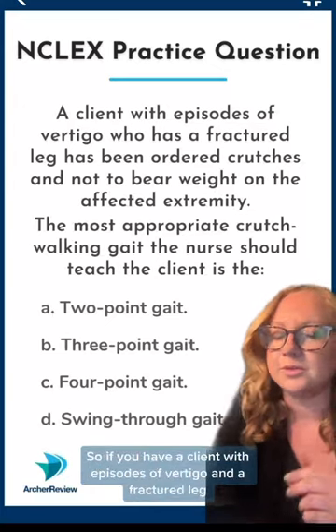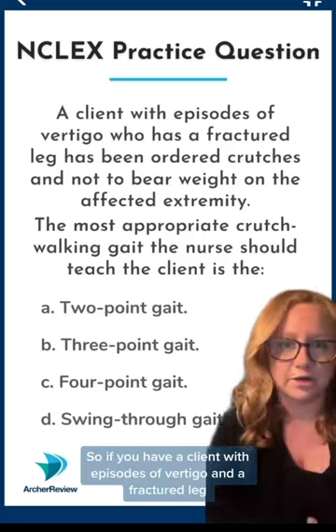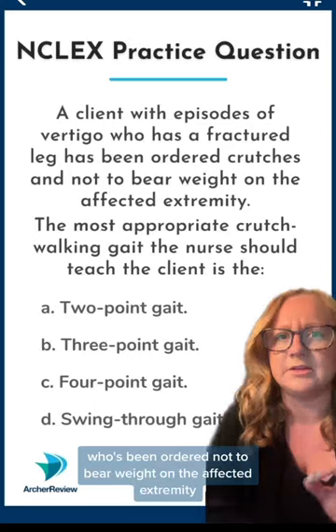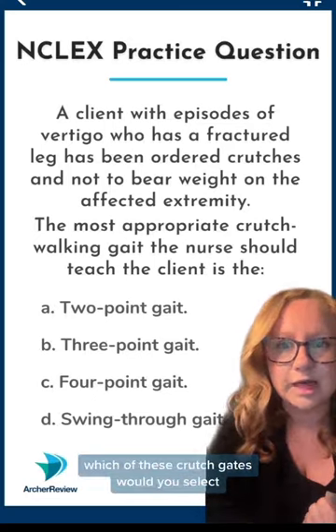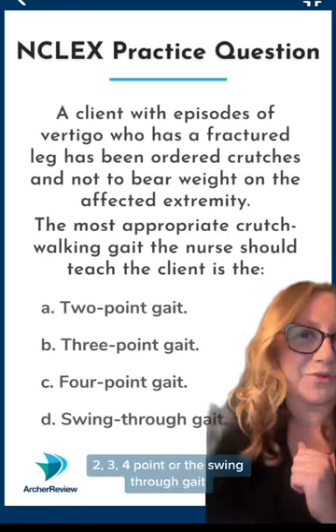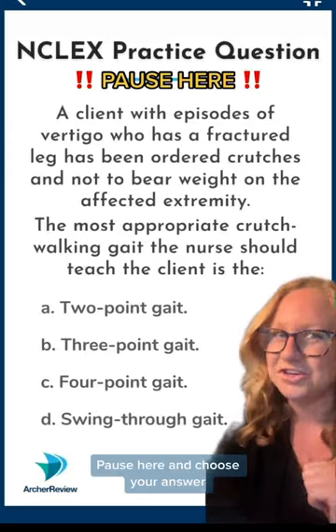If you have a client with episodes of vertigo and a fractured leg who's been ordered not to bear weight on the affected extremity, which of these crutch gaits would you select? Two-point, three-point, four-point, or the swing-through gait? Pause here and choose your answer.